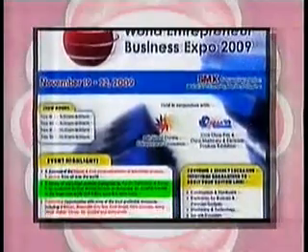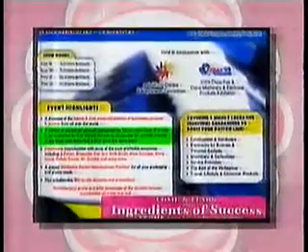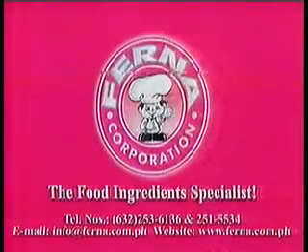Come to the World Entrepreneur Business Expo on November 20 at the SMX Convention Center for the Ferna Food Service Demonstration, and pick up new ideas and skills to succeed in the food business.